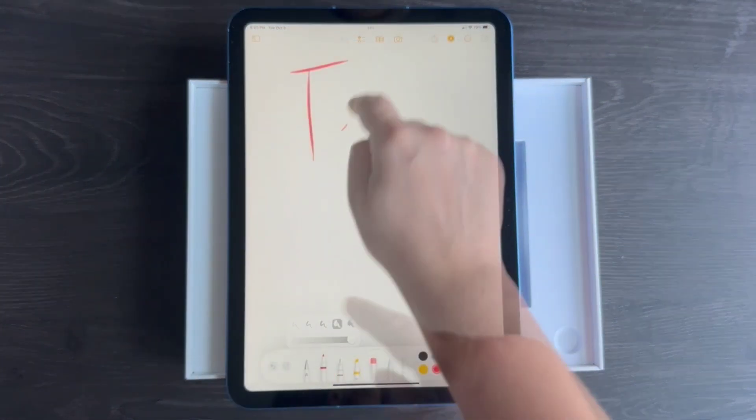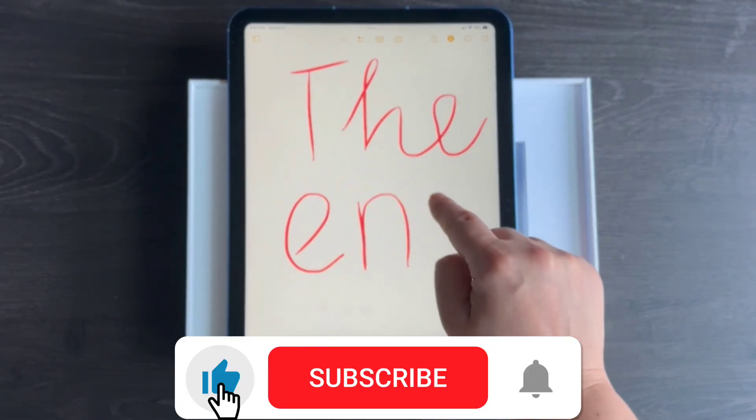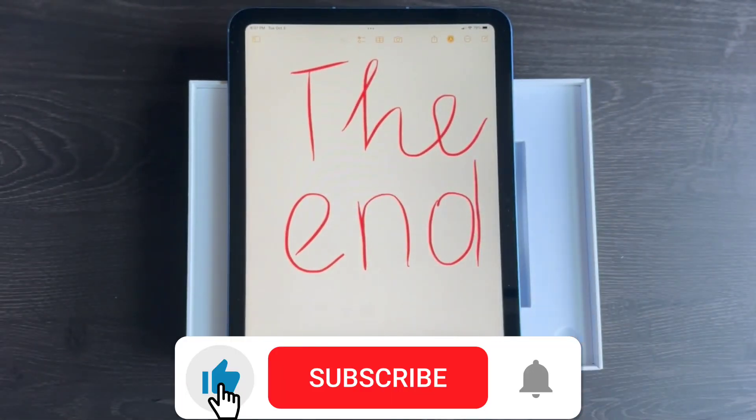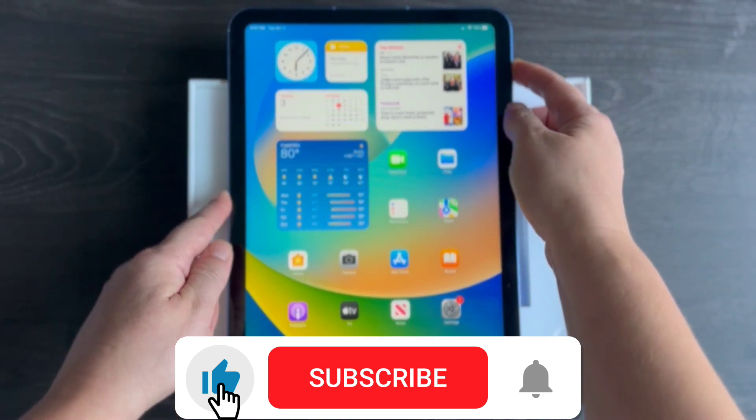So how many useful features did you find for yourself? Write in a comment below. Please don't forget to subscribe and give this video a thumbs up if you enjoyed it. That's all for today — bye, and see you next time.